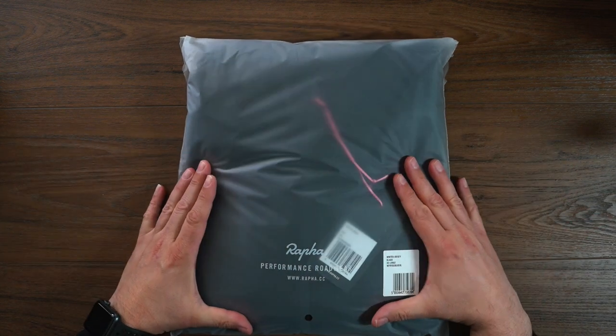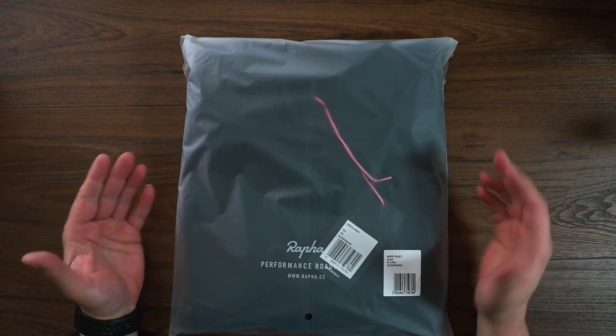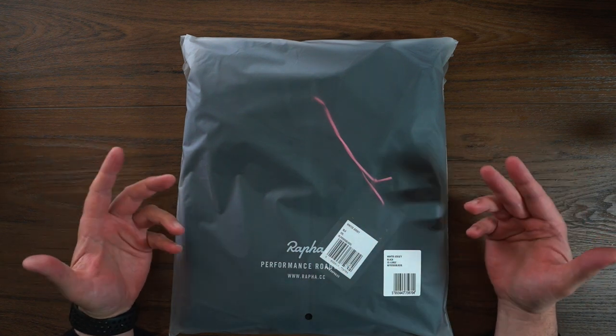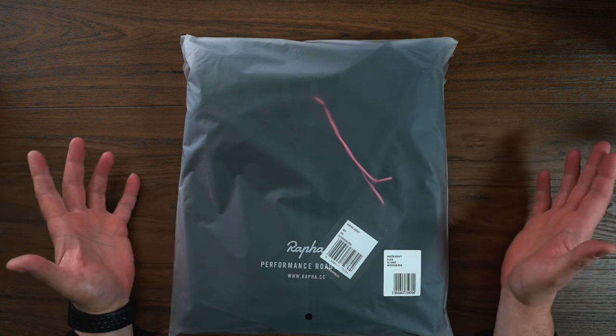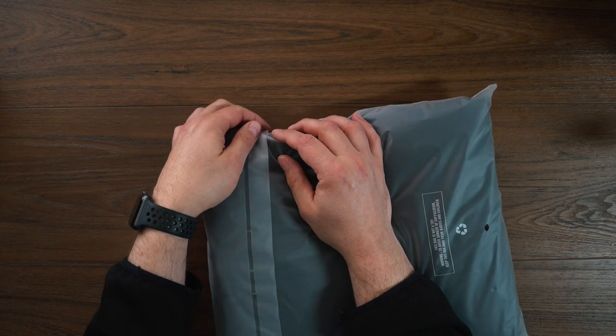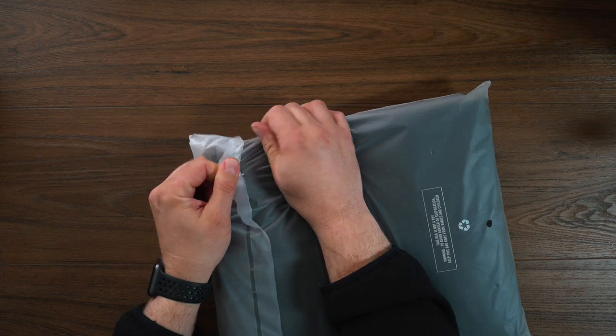Nice little Rafa branding on the front with their website. This is typically how their stuff is shipped. Living in Canada, it has been great — 3D shipping from the UK, getting these really fast, which has been absolutely awesome. No duties, no taxes, all built into their pricing.